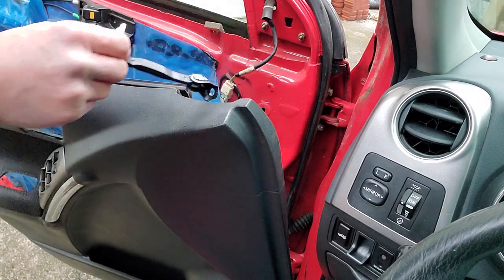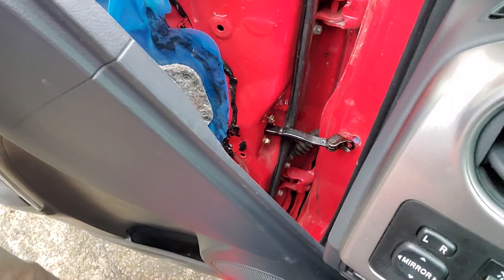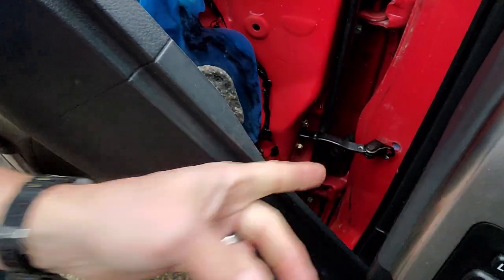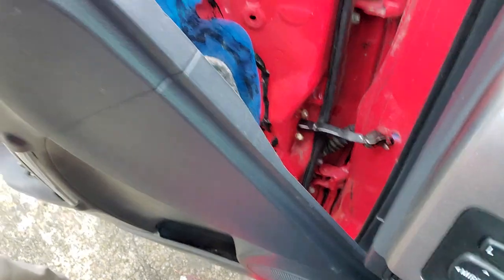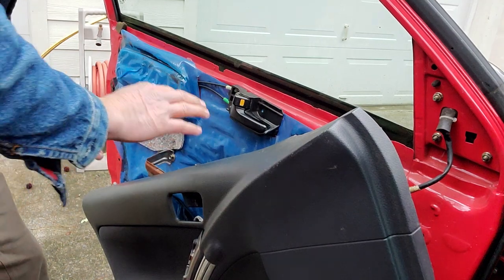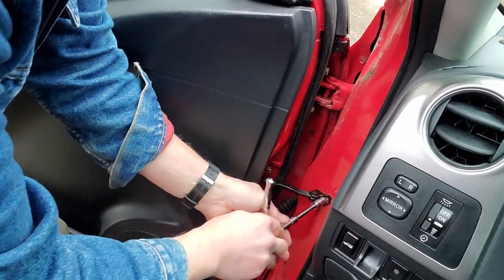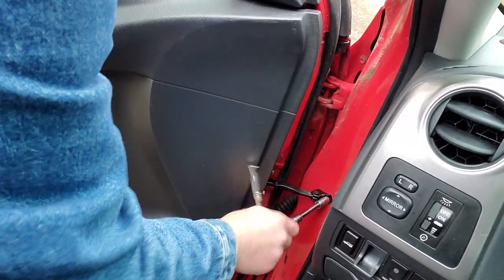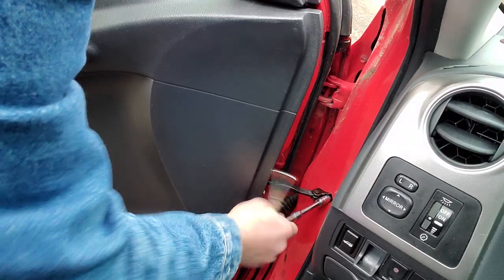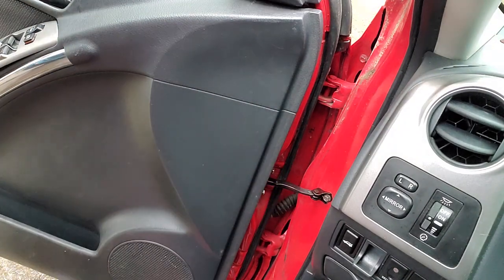Feed it through and refasten it the way we just took the others off. Now that we've got it fed back through, screw them in by hand for the moment. The one with the blue Loctite is the one that fastens to the body. Tighten them down firmly, then tighten the two on the side, nice and firm.